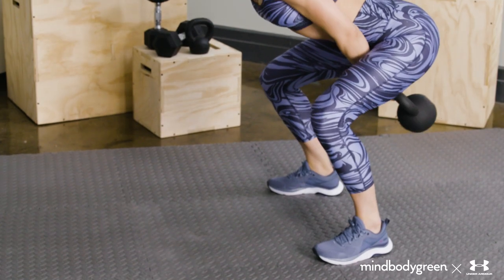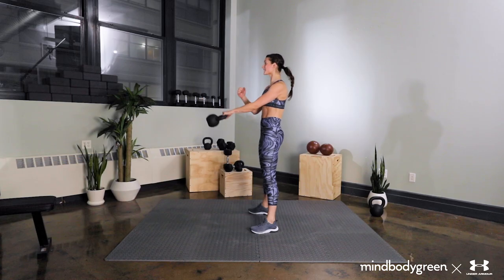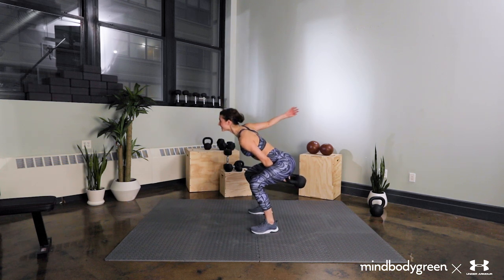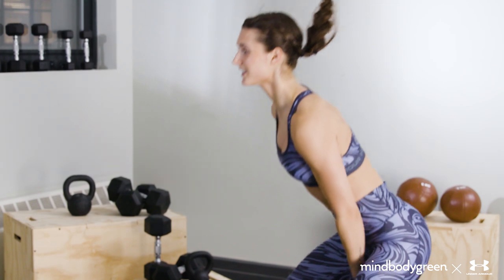As the bell reaches the peak of your swing, you should be in a standing plank. Your non-working arm will mimic the working arm. The bell will float for only a second at the top. Once your arm has broken past your chest, hinge your hips. Shift your weight back into your glutes to absorb the bell back to the hike position, breathing in here. Repeat swings for five reps on each side.